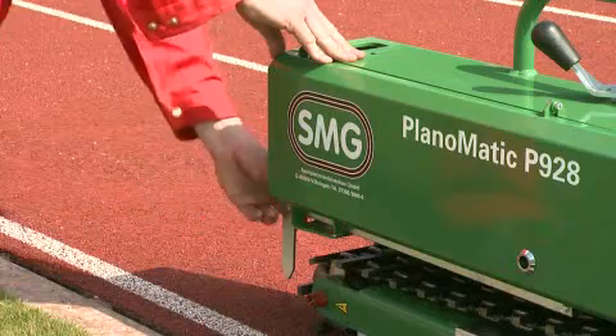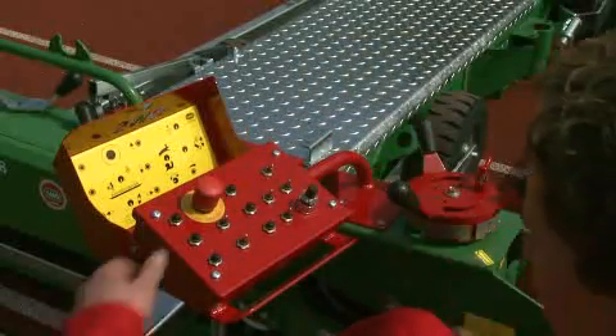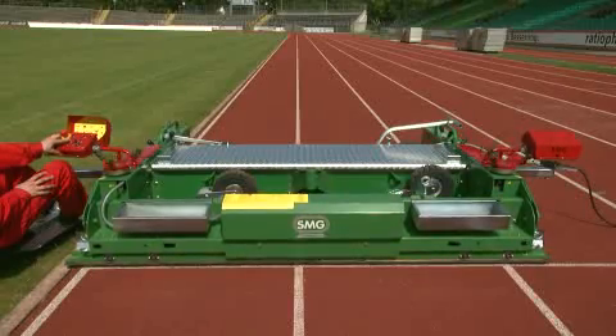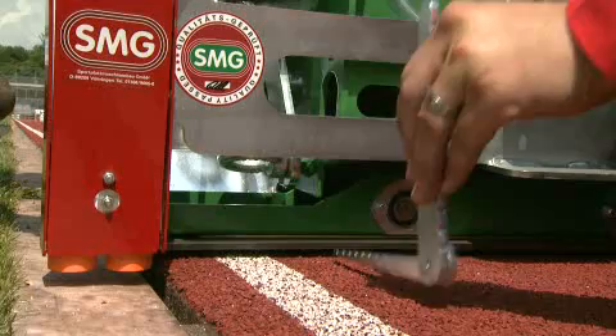The extendable guide bar makes precise steering much easier. All functions can be comfortably operated from the driving seat, especially the driving speed, machine steering, and adjustment of the coating thickness.